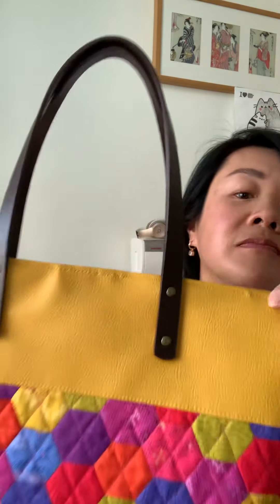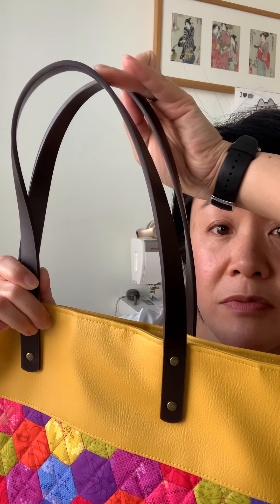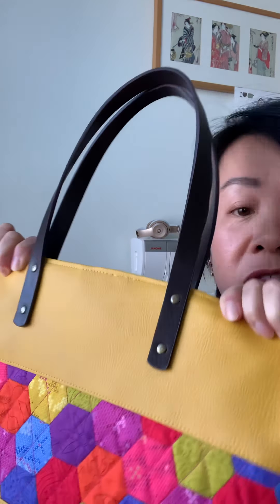I've got a bag here which has rivets on, and as you can see the rivets on this particular bag are used to attach these leather straps. The leather strap itself is really thick, so sewing these leather straps onto the bag simply wouldn't be an option. And even if I could, it just wouldn't look as neat and tidy. So not only are the rivets holding the strap onto the bag, the rivets themselves are an attractive design feature.